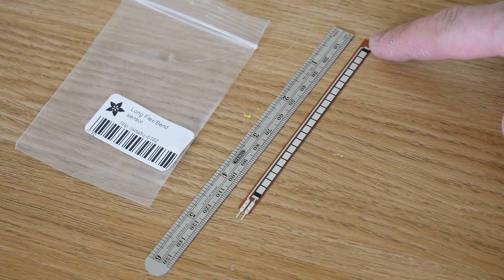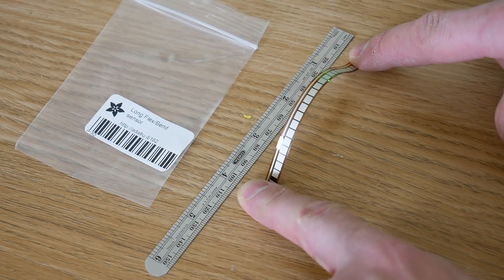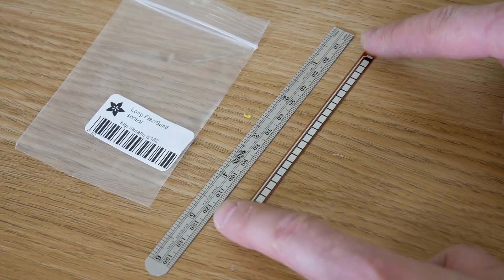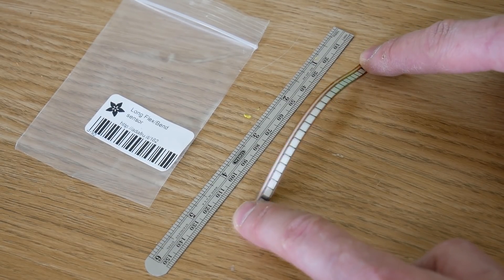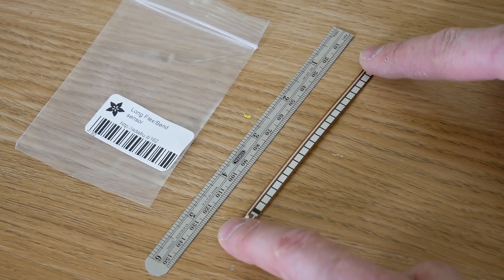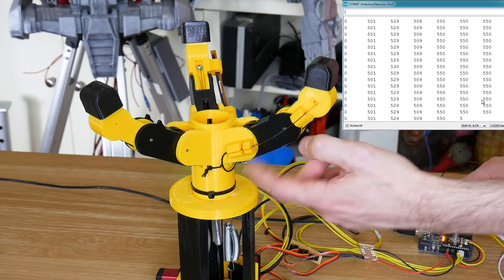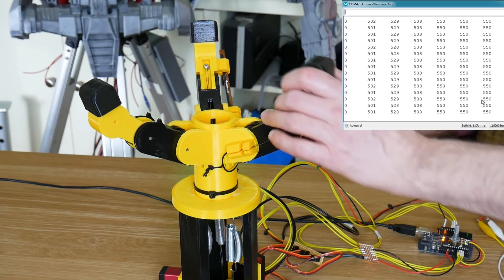So this is the long flex bend sensor from Adafruit, which is about 100 millimeters long, and basically it bends and it changes resistance. So it's a bit like a force-sensitive resistor, but instead of for force, it's for bend. This will fit across both joints on the finger, and then we can hopefully measure the total bend on that finger. So I'm now measuring those flex or bend sensors with three analog ins. The first column is still the pot, the next three columns are the bend sensors.